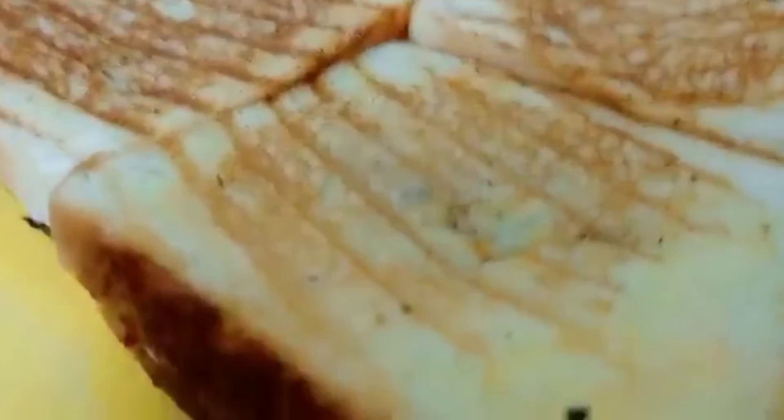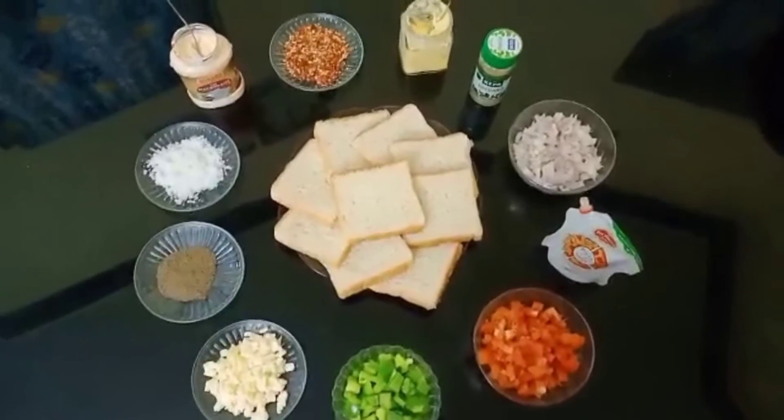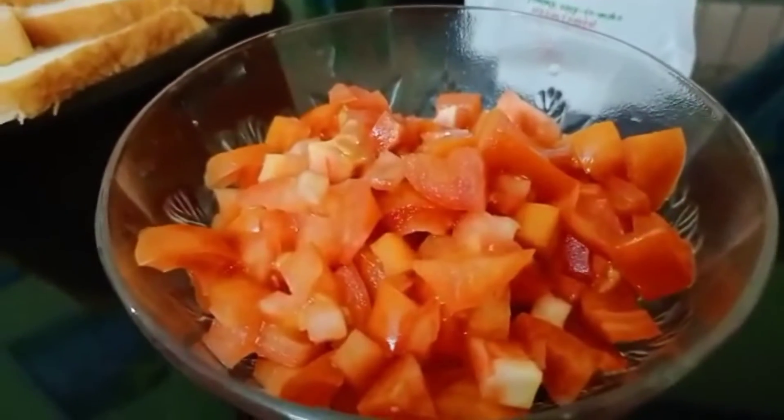In this video, we are going to make a bread and pizza sandwich. We are going to use three things.